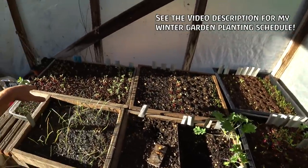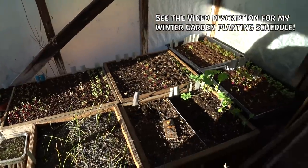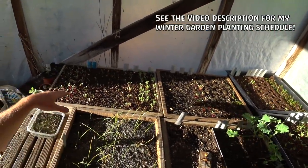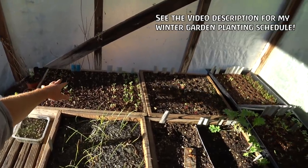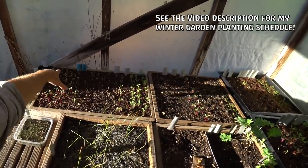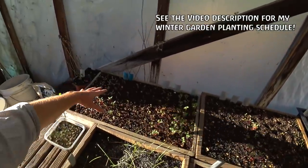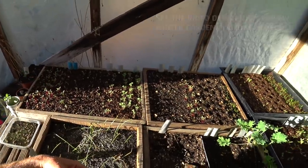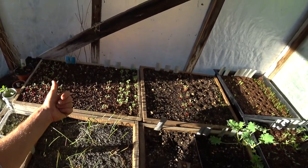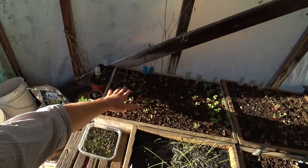If you're in California or a similar climate, about mid-July is a good time to start root vegetables for the winter. You want to start the greens — like salad greens and lettuce — a little bit later. Mid-July is the perfect time to start roots in flats, and the reason I do them in flats is because the space in the garden isn't open yet. By the time these are really ready to go out, I can start to dig those potatoes out en masse and prepare the beds. If I start them in flats here, I get them established — they transplant really well, no problem.